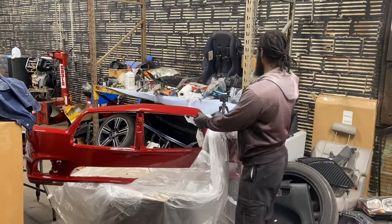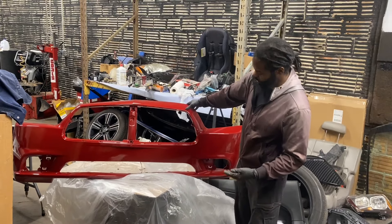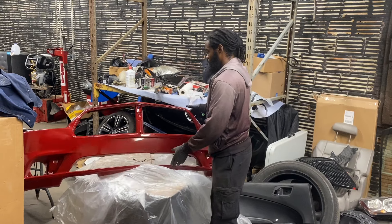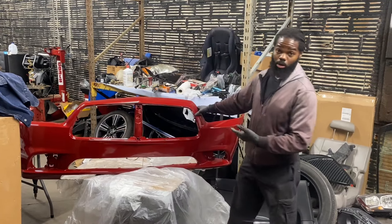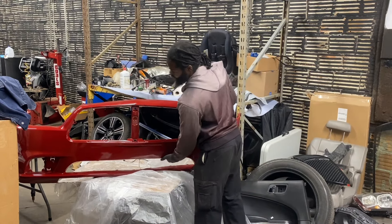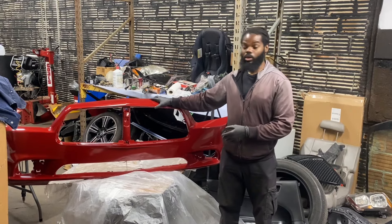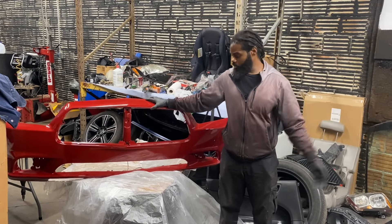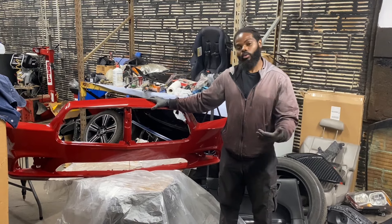Alright, this is the new bumper right here. As you can see it's not completely assembled yet — we still need the main grille, the lower grille, and the fog light inserts. So basically the plan is to swap the fog lights from the old bumper to this one, put all the new grilles in, and then mount it on the car.